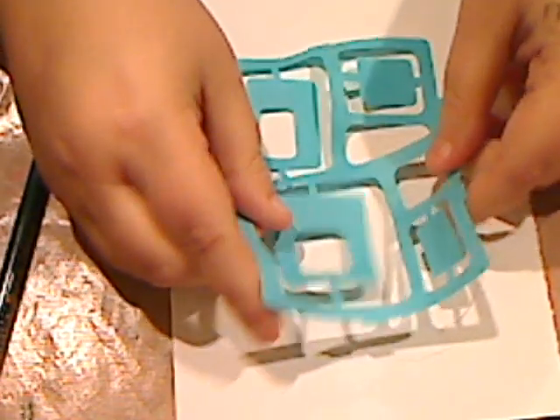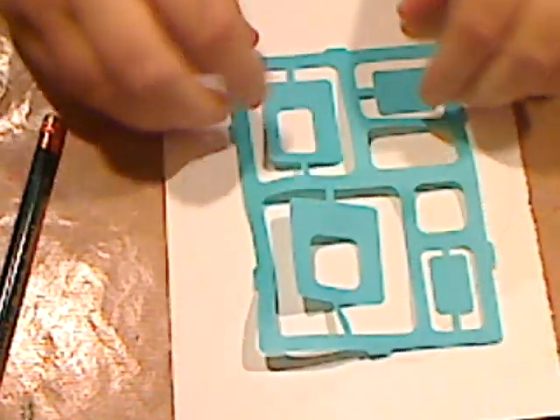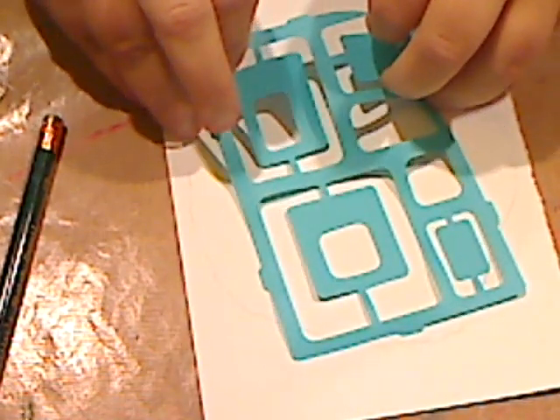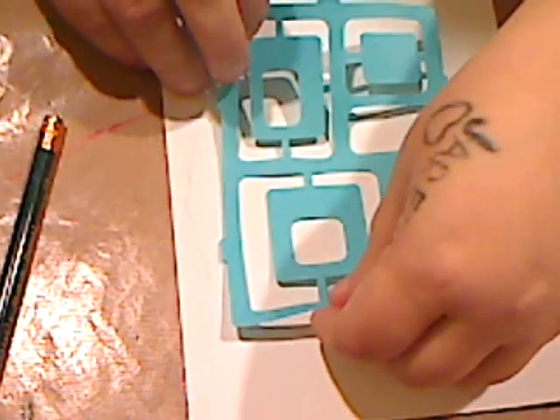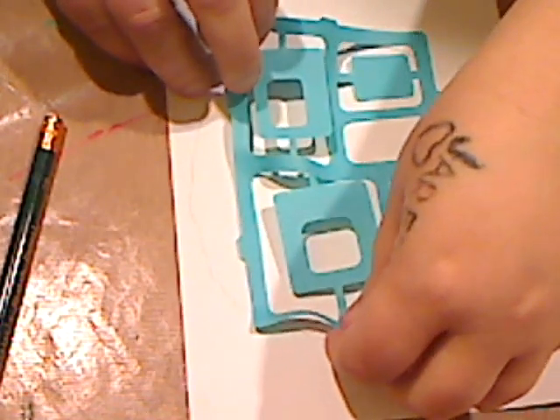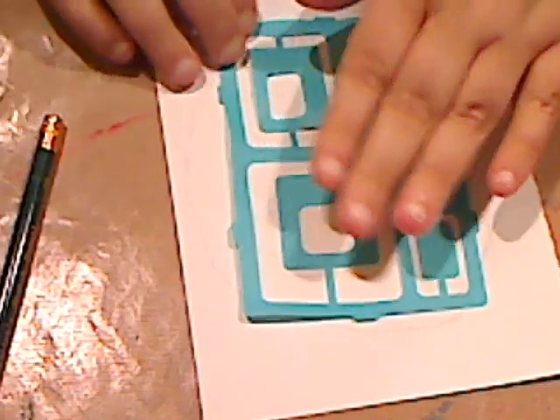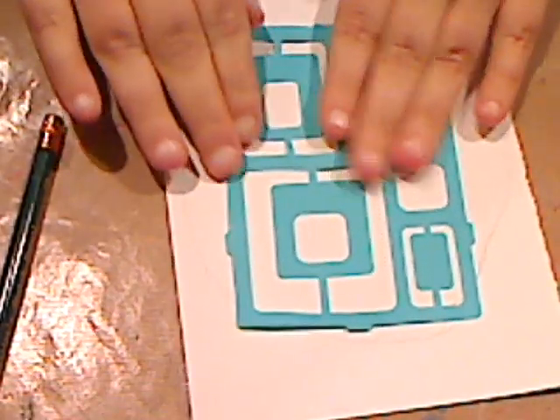You can use any stencil you want. I would say bigger holes are better — you don't want anything too small. Once you're comfortable with the bigger ones and you want to use smaller stencils, be my guest. I'm going to lay this in the middle and try to get as much of the stencil on there as I can.